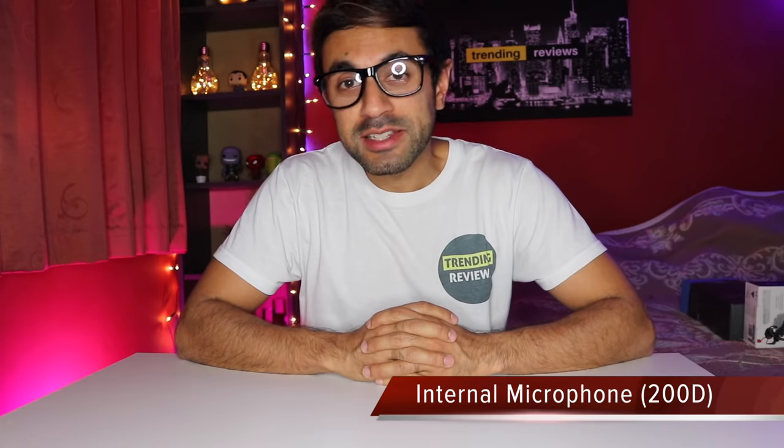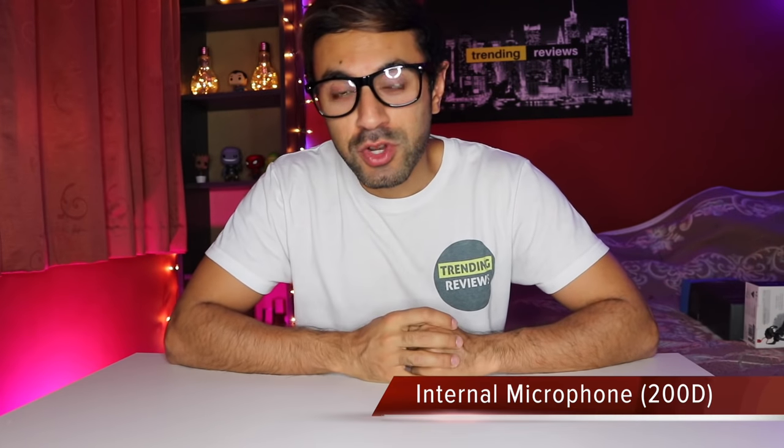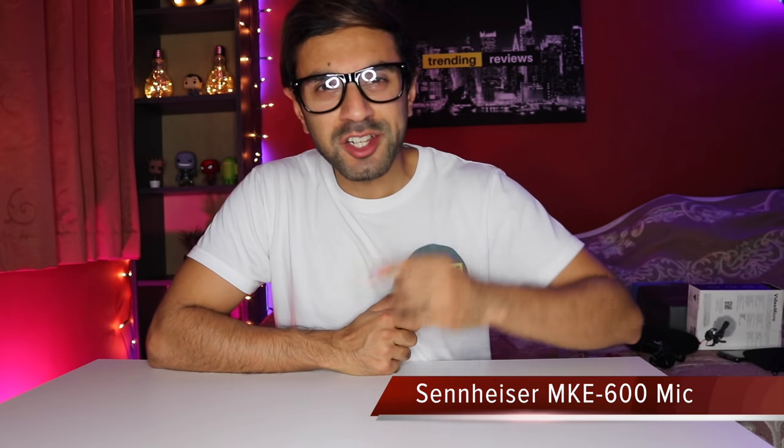This is an audio test for the internal mic on my Canon 200D camera. This is an audio test for my Rode VideoMicro microphone. This is an audio test using my Sennheiser MKE600 shotgun microphone.